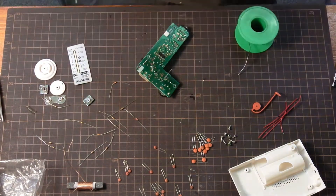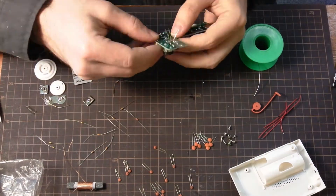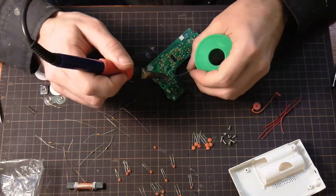Now I'm attaching the capacitors. I went for the 104s first just because they are the most plentiful, to kind of get them all out of the way.